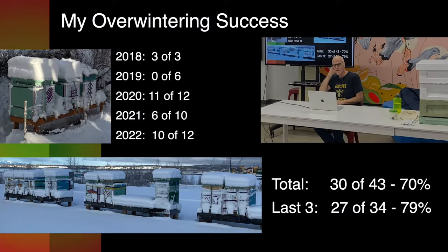Here's my history. First winter, all three made it through. I started with two, did a split, went into winter with three, and they all made it through.